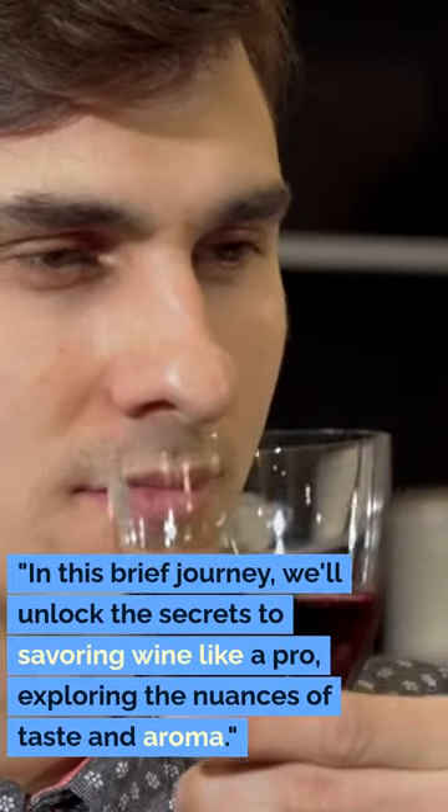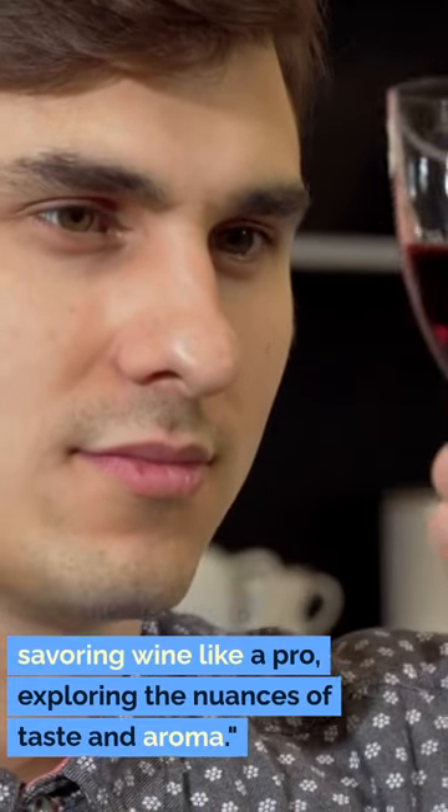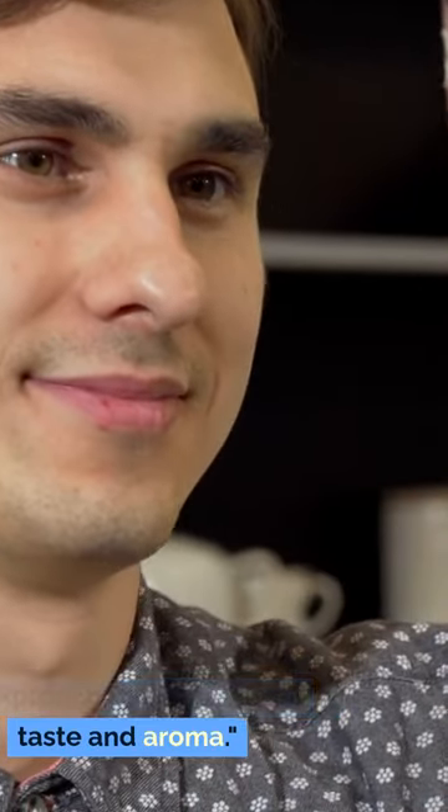Welcome to The Art of Wine Tasting: Tips and Techniques. In this brief journey, we'll unlock the secrets to savoring wine like a pro, exploring the nuances of taste and aroma.